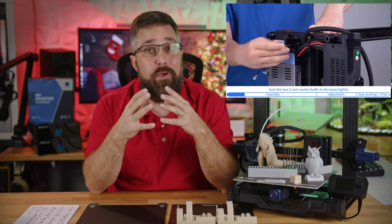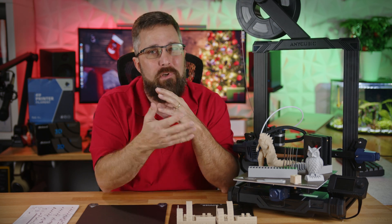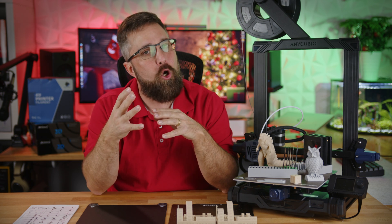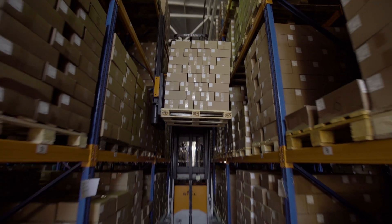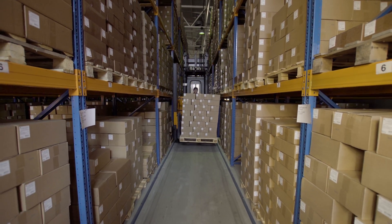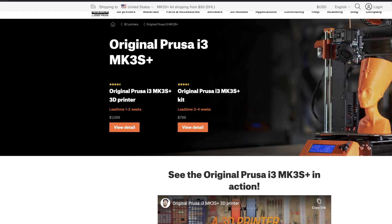It was a lot easier than putting together an IKEA bookshelf, that's for sure. So why would Anycubic sell a kit version of their printer instead of a fully assembled one? Well, it comes down to cost. It's cheaper for them to produce and ship a kit printer because it requires less labor, smaller packaging, and more units can fit on a pallet or in a container. For example, if you get the Prusa i3 Mark III as a kit, you can save about $300 compared to the fully assembled version.